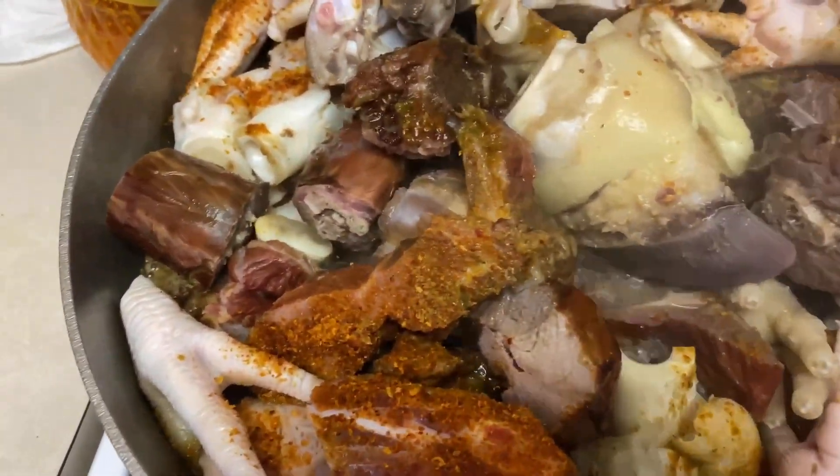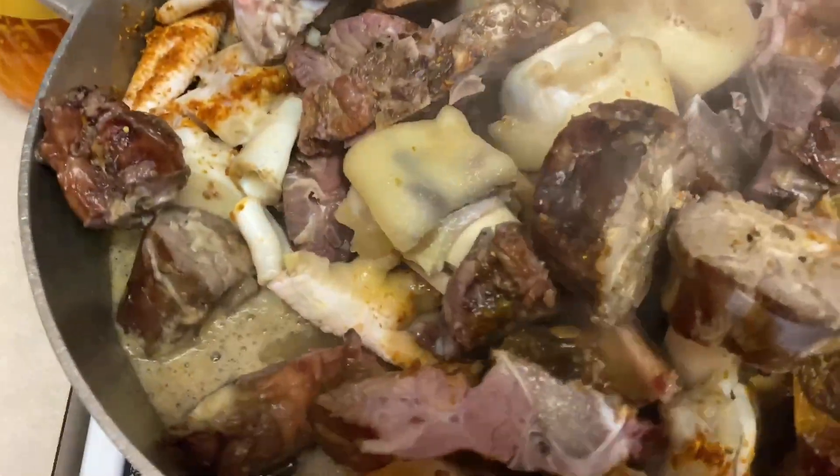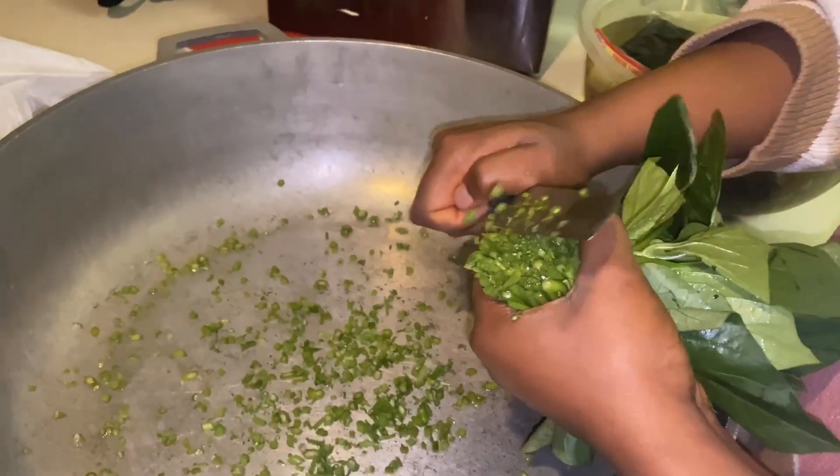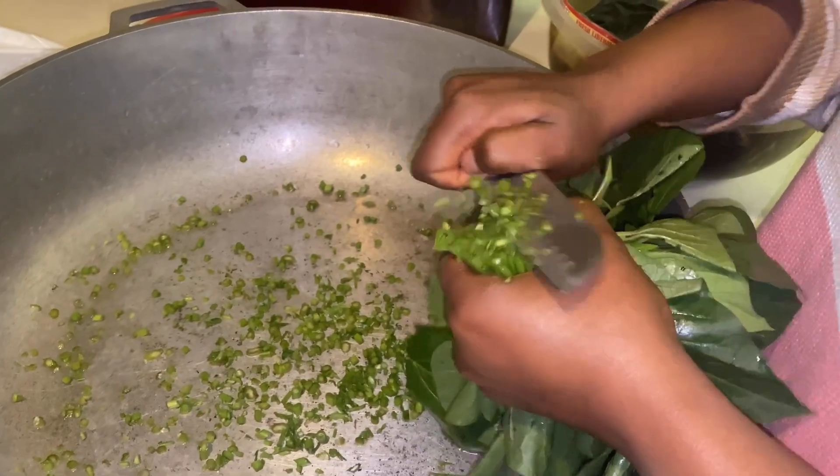I already seasoned all my meat. I have a lot of different types of meats in here. You can use whatever kind of meat that you want to use. And don't be alarmed, the meat is a lot because I am making two soups. It's my day off, so I'm just taking this time to cook the household food for the whole week.